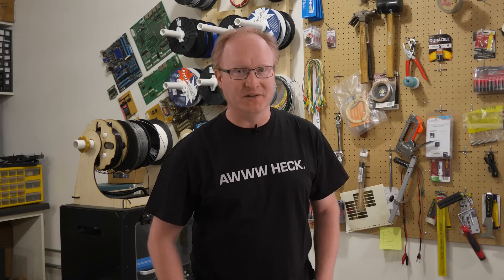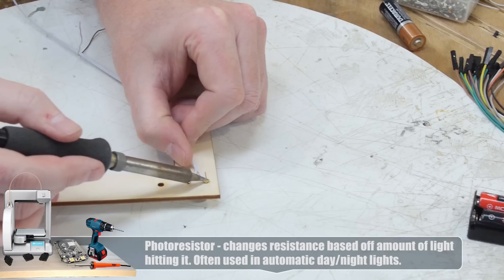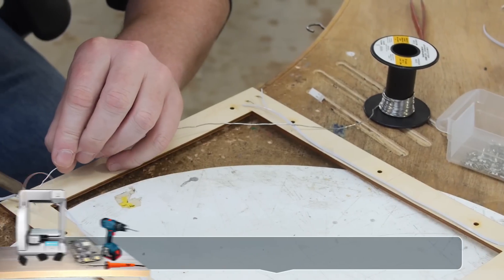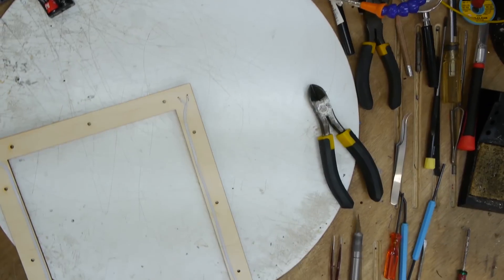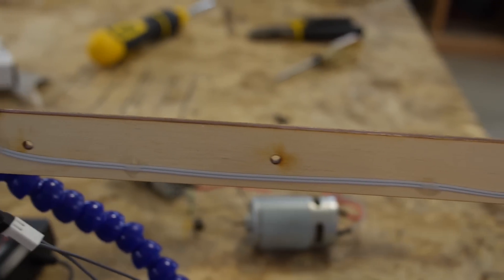And now, back to the build. This is my first attempt at a light sensor array. We have a photoresistor in each corner, and they're wired in parallel, which should average out their values, making them act like one big photo cell. However, a photoresistor may not quite be fast enough for what this project needs — I guess we'll find out. We may need to switch to a photodiode later on, but I don't have any of those in stock right now, so this is going to have to do.